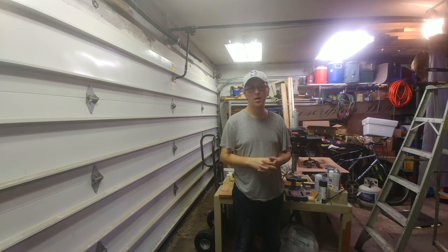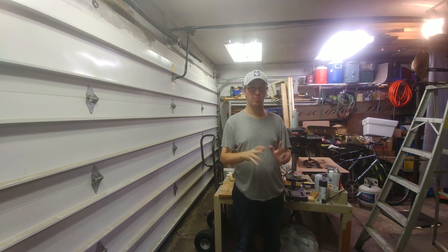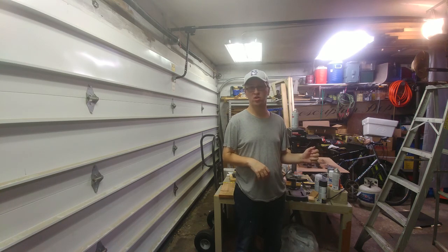Hello everyone, I'm Professor Hatter. I want to make a quick video here, a little update on a new project I'm going to use for future videos.